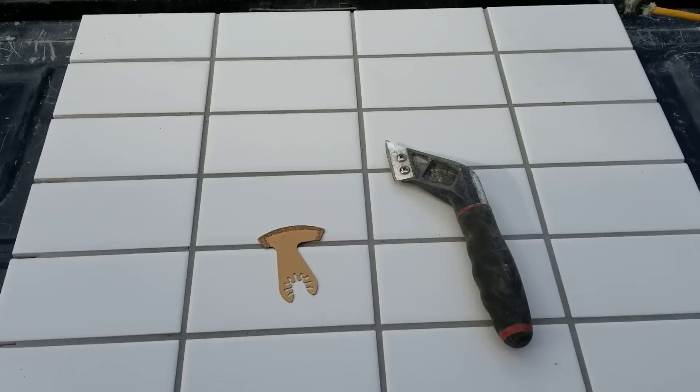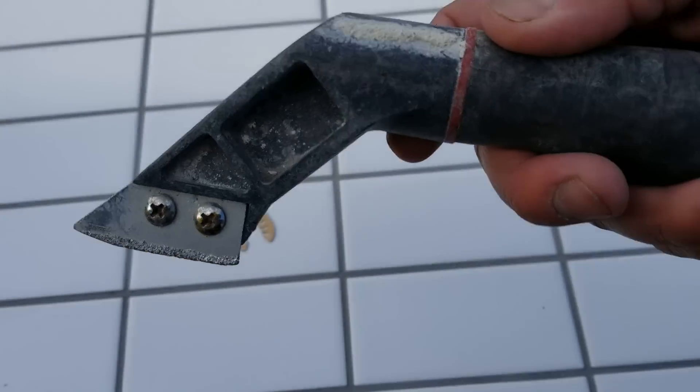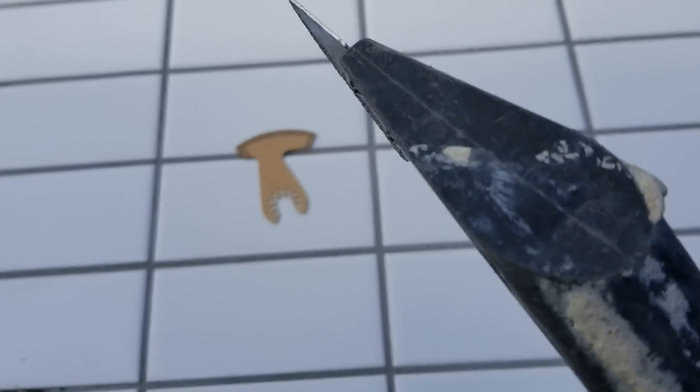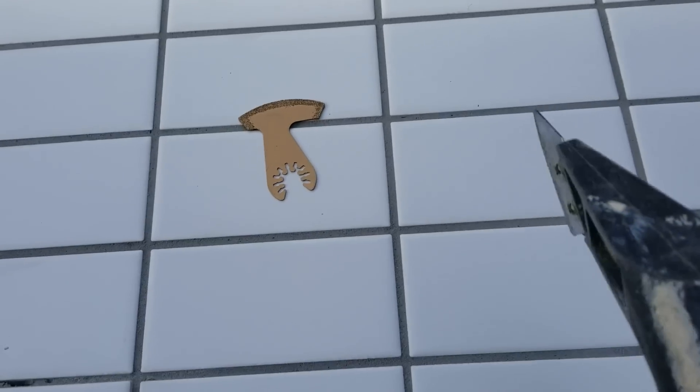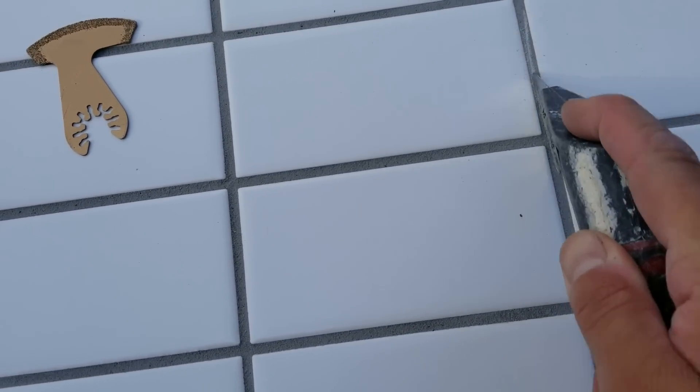In this video I'm going to show you how to remove grout cheap and easy. This is a handheld grout removal tool. They work okay but are slow and require lots of labor to use, especially if you have a lot of grout to remove. They're about ten to fifteen dollars at your local hardware store.